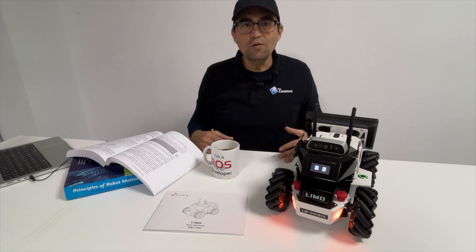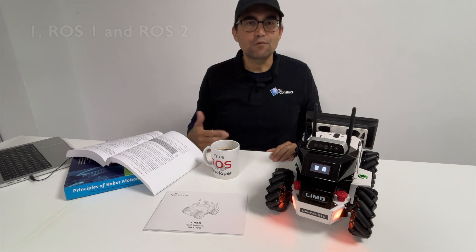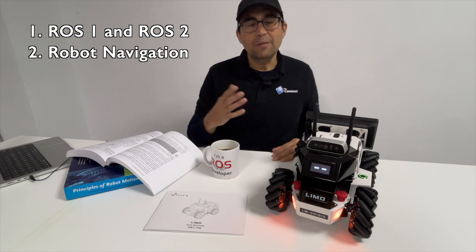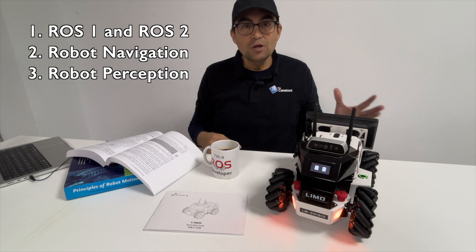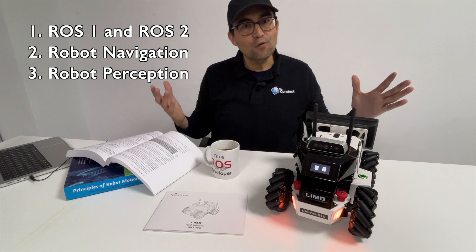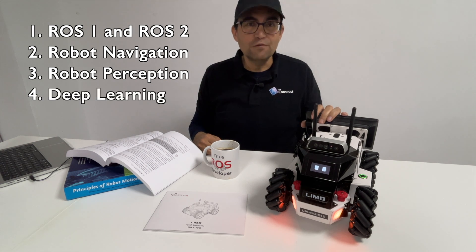You can use LIMO for teaching subjects like ROS 1, ROS 2, robot navigation, robot perception using ROS and OpenCV, and also to teach about deep learning for robotics.